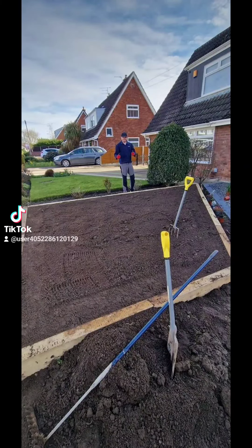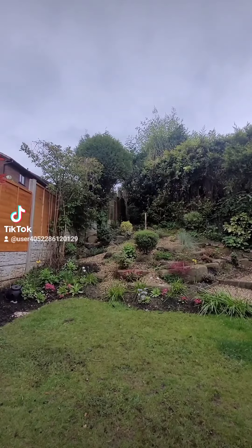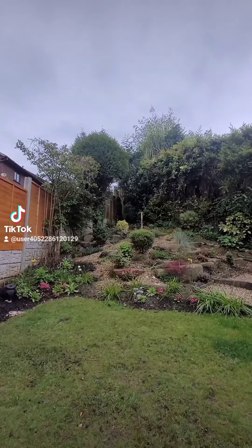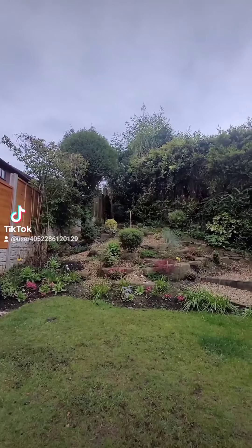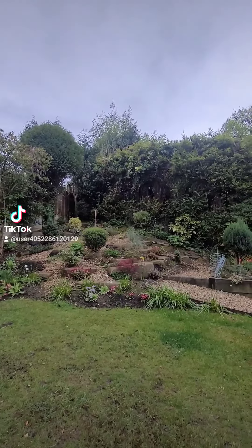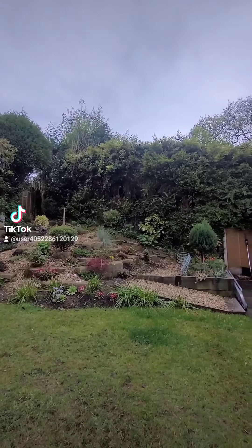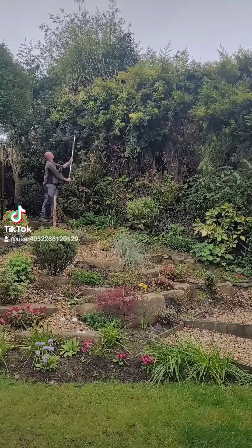Hi guys and girls and welcome back to another episode. It's been a short while since I last posted due to work commitments and weather, but today we're going to talk about cleaning up this rear hedge at my gran's house. Today I'm lucky enough to be joined by my younger brother who's going to help support ladders and give me a hand when trimming this hedge back.